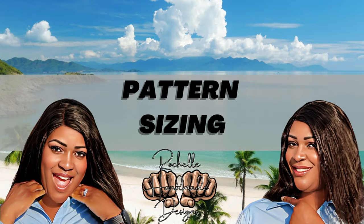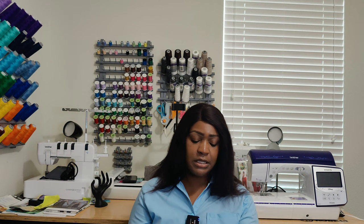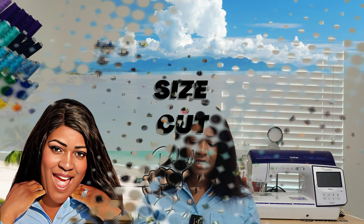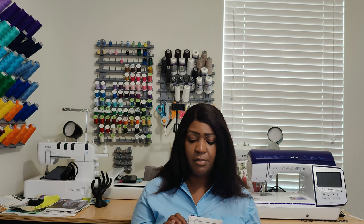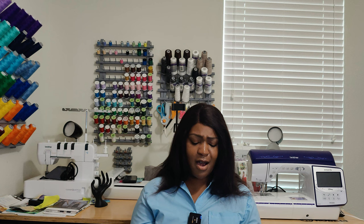Let's talk about pattern sizing. This pattern comes in two different envelopes — sizes four to twelve and twelve to twenty. The size I cut for this pattern was a size twelve. It's different because normally for Simplicity patterns I don't cut anything less than a fourteen, but this pattern does have a lot of room. It is roomy with a lot of ease, so I cut a size twelve for this pattern.